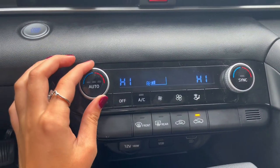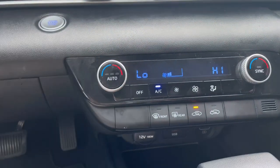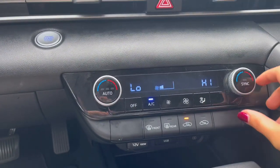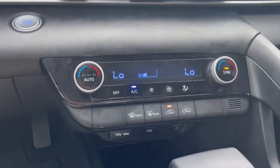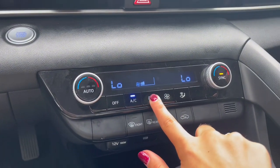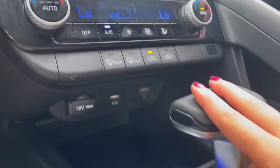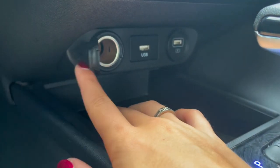Below that you have your climate controls, which can be set differently on either side or synced up. On the left side you have a few charging ports as well as some storage.